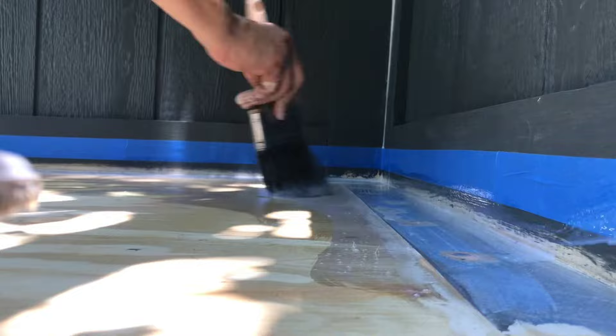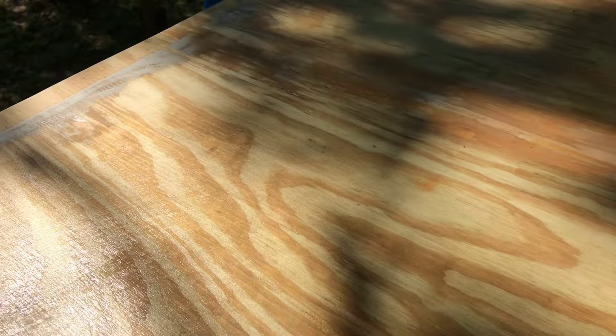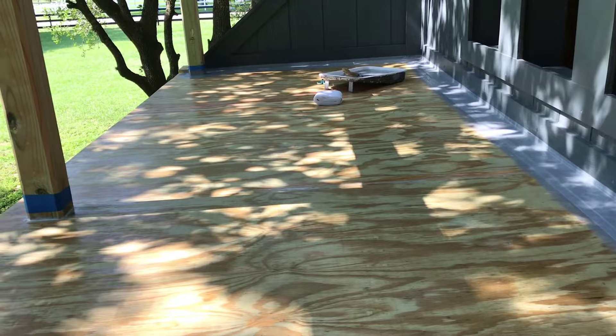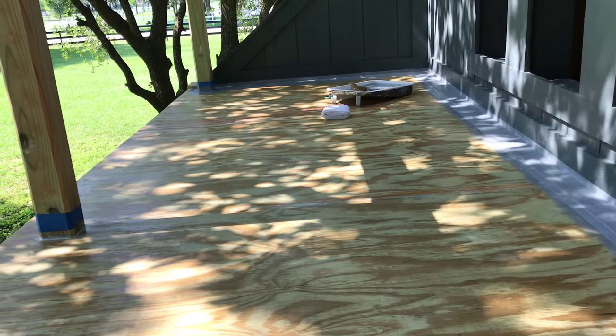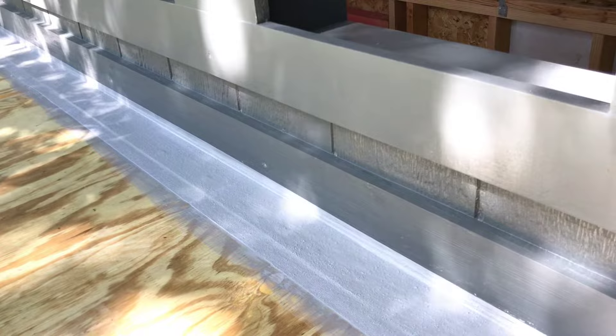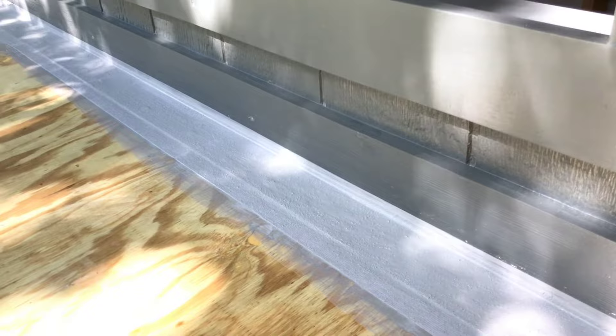That primer layer dried and it leaves the plywood looking a little bit shiny, as if there's a coat of polyurethane on it, but it's completely dry. I applied this whole deck — about 5 by 15 feet — with the primer in about five minutes, and it was probably dry after an hour. The directions say to start applying the Liquid Rubber within 6 to 24 hours. I've now started applying the sheets of geotextile: you put a layer of Liquid Rubber down, apply the geotextile to that, wait a few minutes for it to start drying, then apply more Liquid Rubber on top.